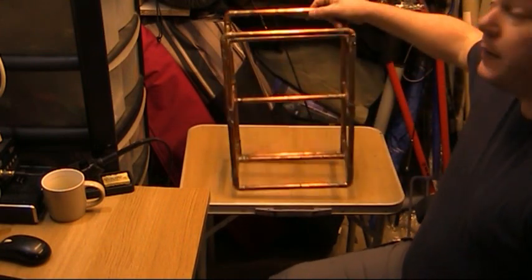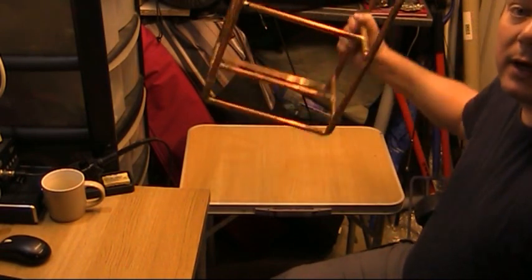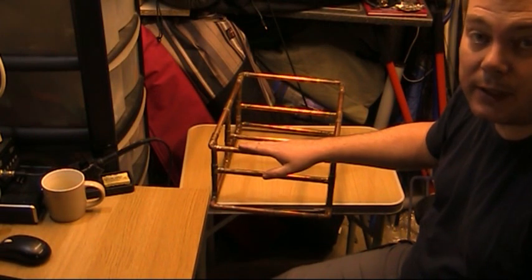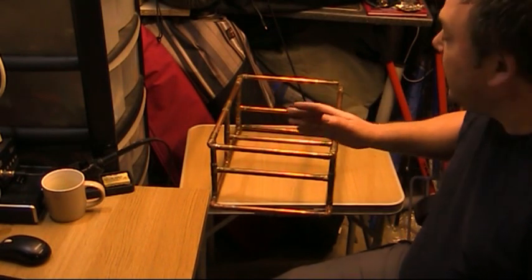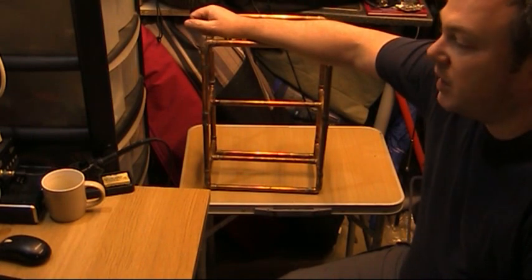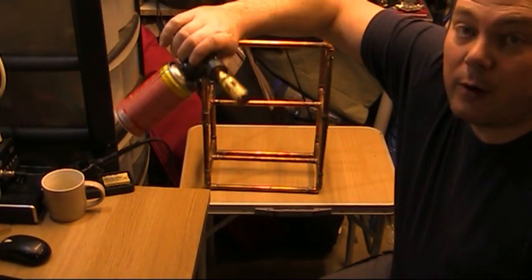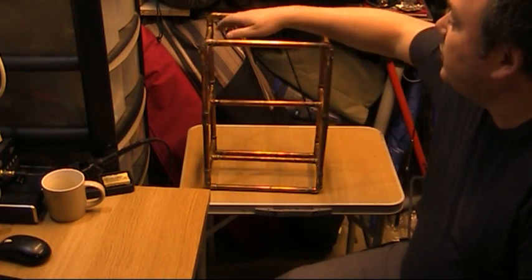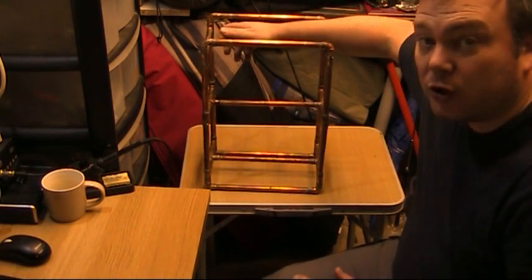This is it — this bit of copper pipe framework is going to hold my radio gear. It's just using 15mm copper plumbing piping with the appropriate joins, cut to size and then soldered. I've not done a brilliant job of soldering because you don't use a normal electronics soldering iron — you have to use a proper flame, a Bunsen burner type thing, and proper thick solder. It's not as simple as you'd imagine, but I've had a go and it's okay for what I want it for — just about strong enough and held together.